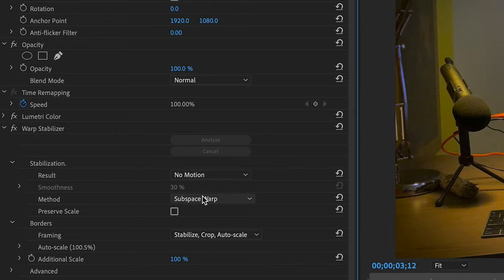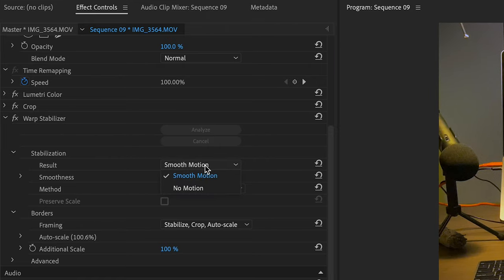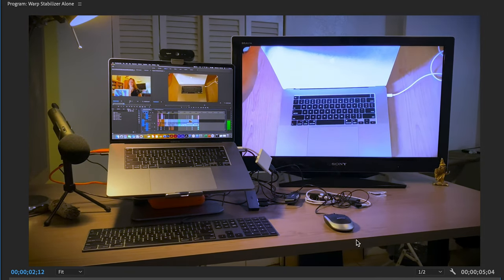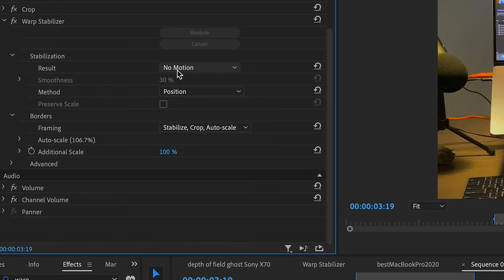On the Result setting, you have Smooth Motion and No Motion. By default you get Smooth Motion. You can also go to No Motion, which removes the camera motion from the shot — it mimics the look of having your camera on a tripod. If you were moving the camera when you choose No Motion, it's going to do some really strange things. So make sure you only use this if you were filming with the mindset of being on a tripod — like filming a race where the camera is barely moving. Then it keeps the frame exactly like that with no movement. We'll go back to Smooth Motion.